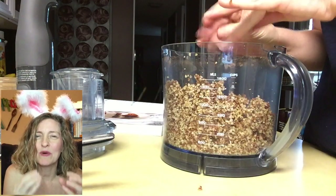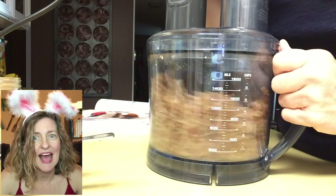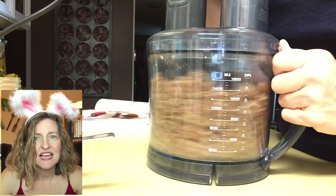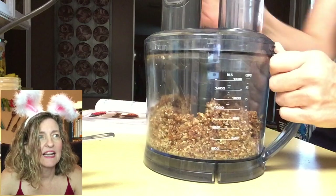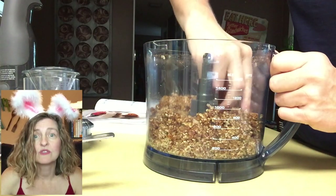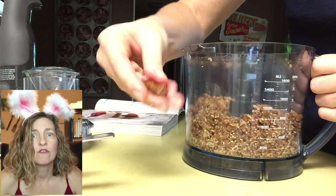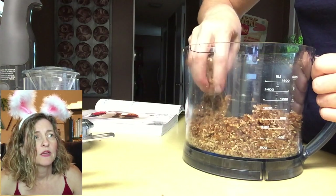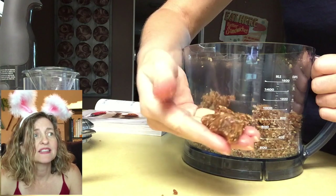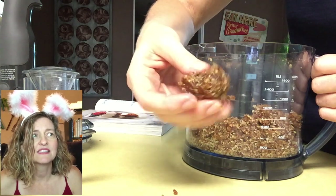I wanted the crust to stay together — I wanted some moisture in there. I was afraid the crust wasn't going to be moist enough and I was tempted to add a little water, but I said I'm going to keep pulsing. I pulsed for a full minute to get those nuts and dates broken down more. I was getting a much better result. There's a lot of moisture there. I'm really glad I didn't add any water or extra vanilla, because it did come together — I'm squeezing it and it's staying together. There's not a lot of crumble going on.